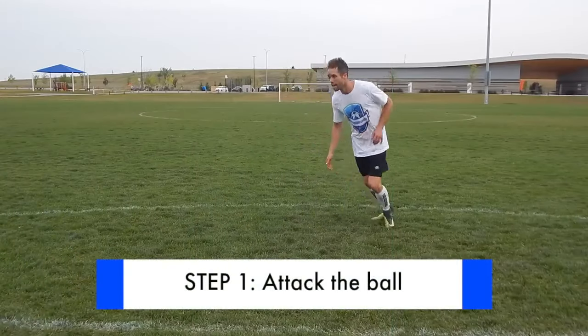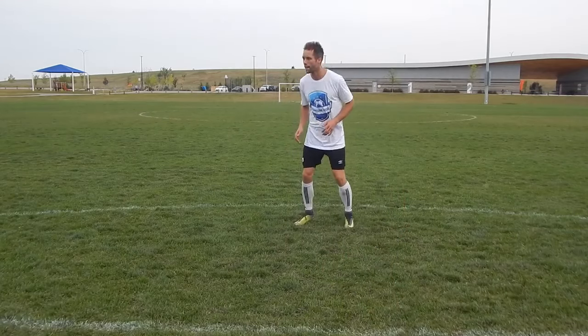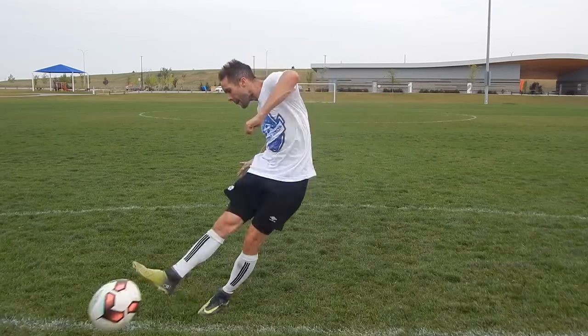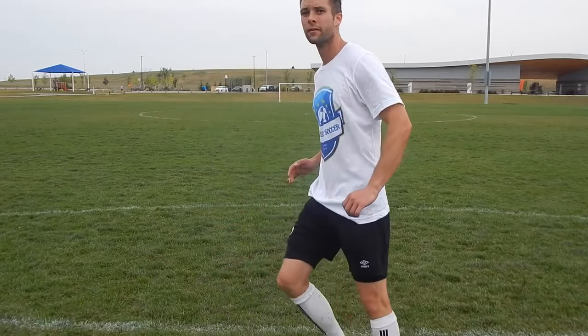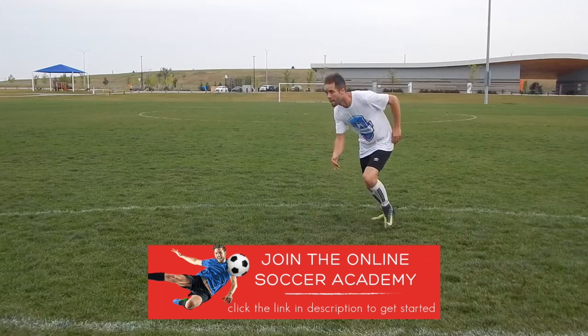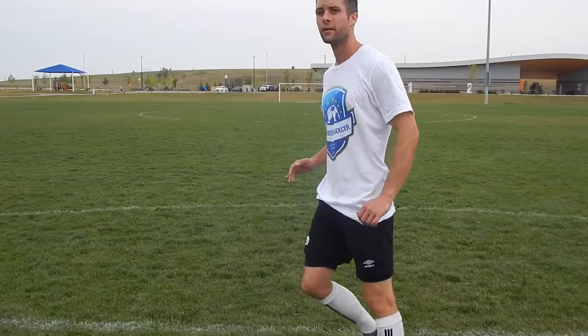Step 1: Attack the ball. You can usually tell if someone is going to have a good shot simply by the way they approach the ball. Before the opportunity comes you have to be ready for it. The quality of your movement into the ball will translate into the quality of your shot. Think about being light on your toes, moving towards the ball and attacking it with purpose.